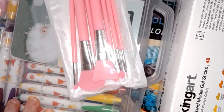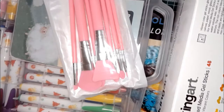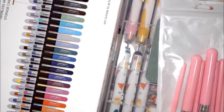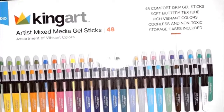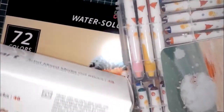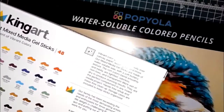I already had a bunch of watercolor pens but I didn't have any sort of crayons. So after talking with a couple of different people that use watercolor crayons, I went on a search for a medium price brand and a really cheap brand. These ones are the King Art Mixed Media Gel Sticks — a 48 color box with a soft, buttery texture. I'm going to open them up here and show you the packaging.